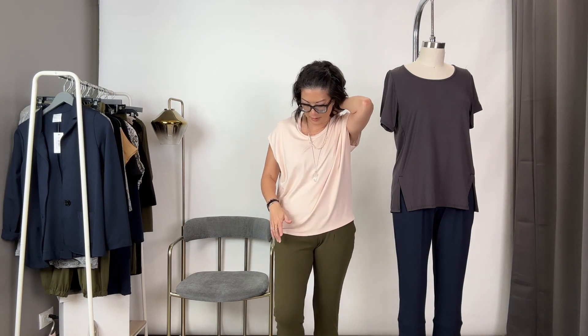I want to show what a true fit bottom looks like with a modern fit top. I've put on Margo, which is a modern fit top — she's more oversized in the shoulder area and then comes to be a little more true fit at the bottom. A modern fit top with a true fit bottom is what we're looking at now.